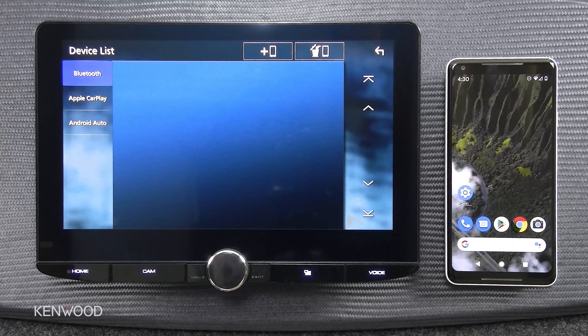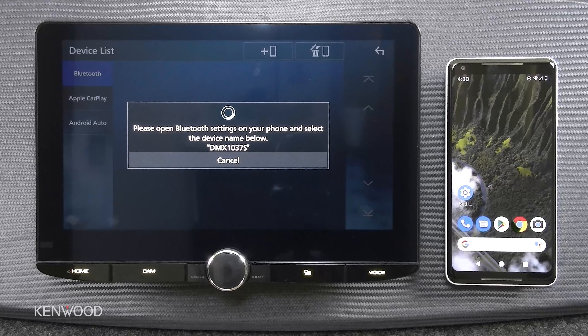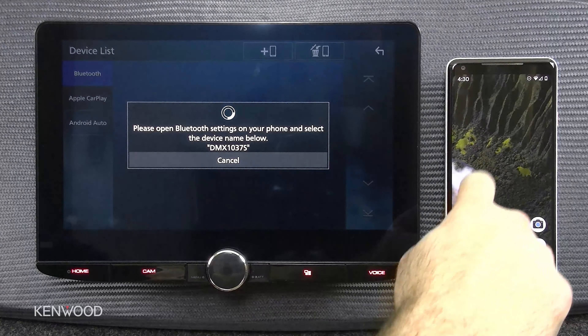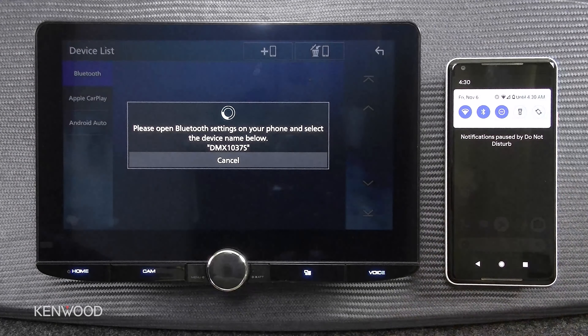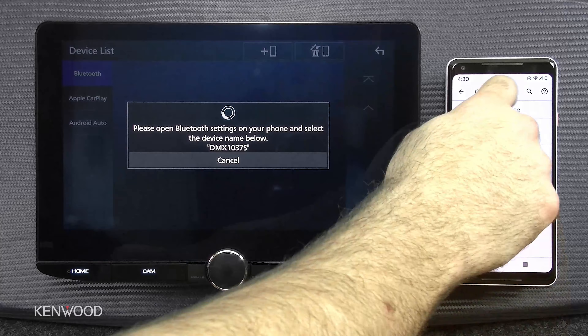Here you can see we have our device list. If we want to add a phone, we're going to press the plus icon, which opens up the availability to be connected from an outside device. So we're going to our device, swipe down from the top to expose your Bluetooth, press and hold the icon, and then we're going to pair a new device.